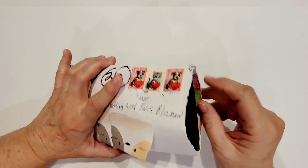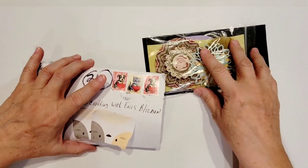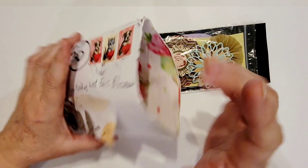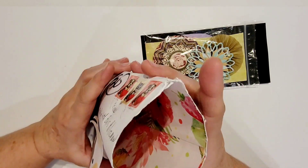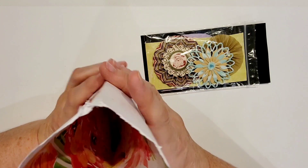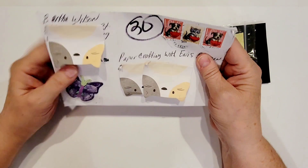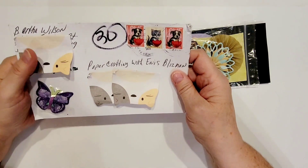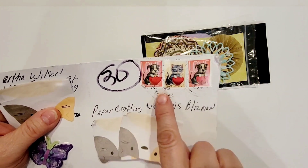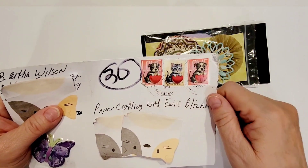I've already opened the package, so let's pull out her entry. Look at that — I think she's actually made this envelope. It's a real thick paper, and if you look inside you can see that it's patterned paper inside. I appreciate the extra effort of making your entry in an envelope that you've actually made. And look at her cute little stamps there — she's got little puppies and kitties, and they all have little hearts on them and they say love.